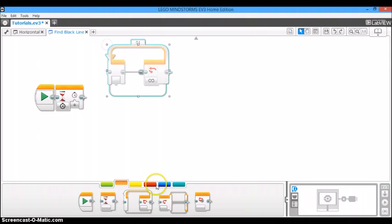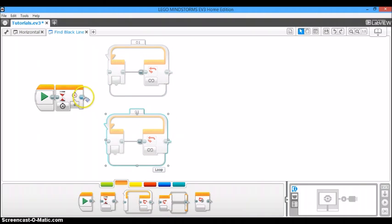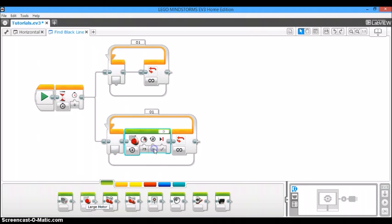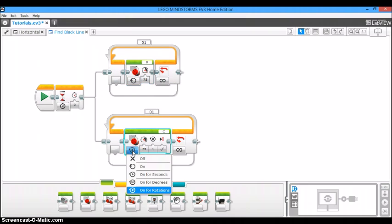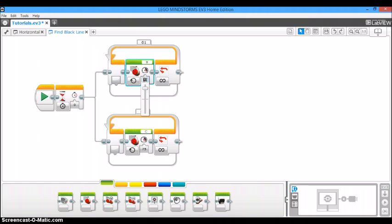We're going to take out two loops, one for the top branch and one for the bottom branch, and plug them into the wait block. Into each of these loops, we're going to place a large motor block. In the top one, set that to B; the bottom one set to C. With each motor, change it to 'on' instead of 'on for rotations', and set the power to 20% — I'm putting negative 20% because on my robot negative power makes it go forward. Now change the loop condition to color sensor, reflected light intensity, less than or equal to 8%. When it sees less than 8% light, it will skip the loop — and less than or equal to 8% is of course the black line.